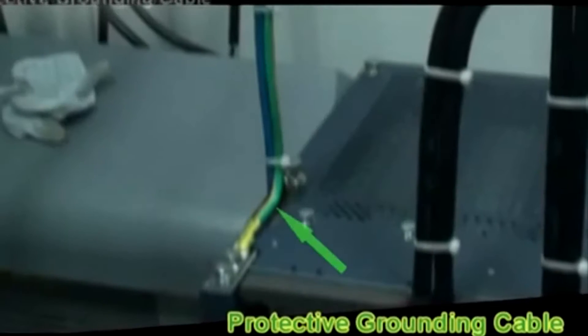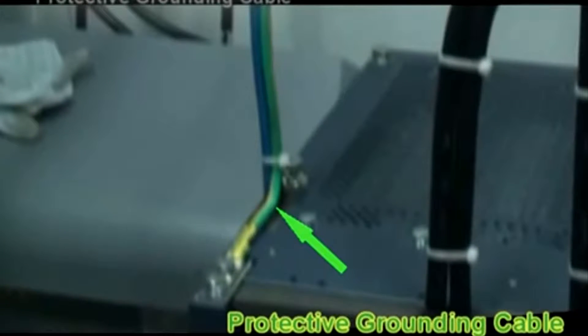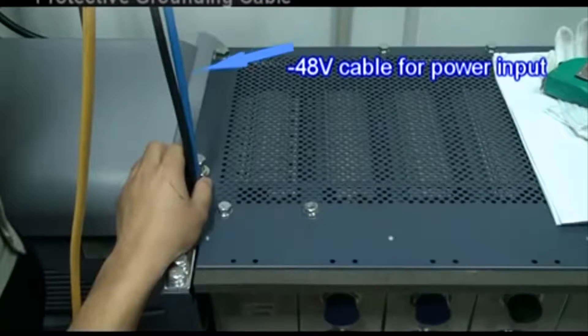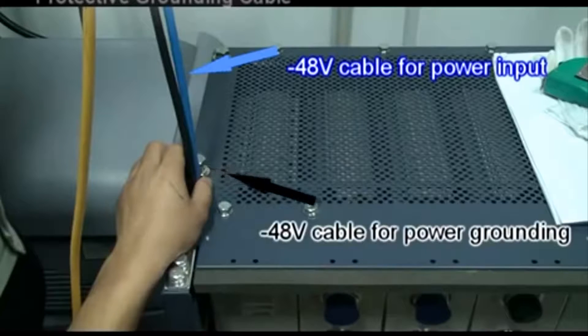Install the power cable and protective grounding cable. The yellow and green cable is the protective grounding cable. The blue cable is the negative 48 volt cable for power input. The black cable is the negative 48 volt power grounding cable.